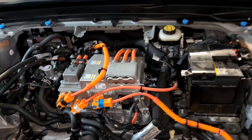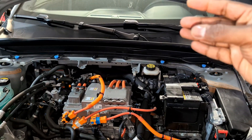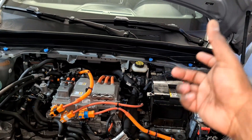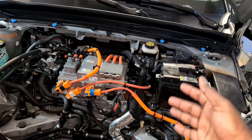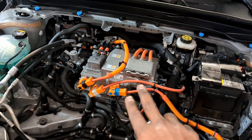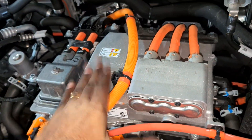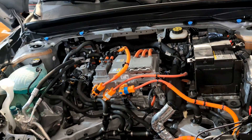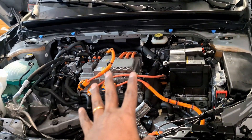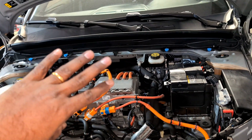The front motor provides supplemental power. When you charge at 240V AC, the inverter converts AC to DC to charge the battery. The battery then sends out DC power to this inverter up here, which translates it back to AC power to drive the front motor. For the rear DC motor, an inverter isn't necessary, but you do need some kind of voltage management system to push out the proper voltages to power that DC motor.